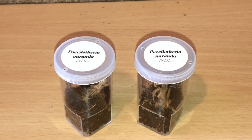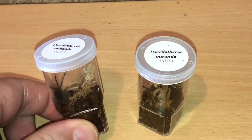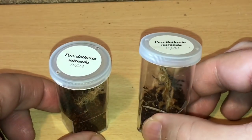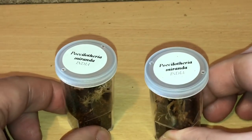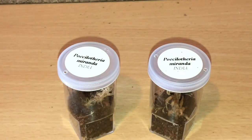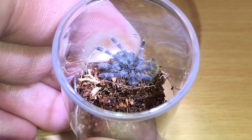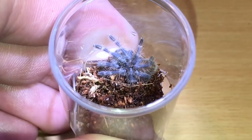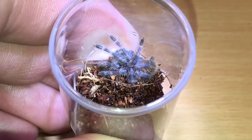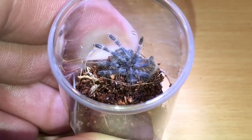Next up I've bought two P. mirandas — these cost me 10 pound each and they're fairly big, around two and a half centimeters in leg span. I used to have an adult female but unfortunately sold her many years ago and have regretted it ever since. Let's take one of the lids off — look at those colours! When they actually get bigger they have a purple sheen. Absolutely beautiful — we call them 'pokies' in the hobby for short.